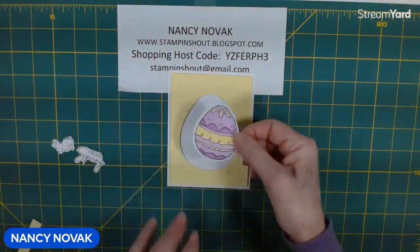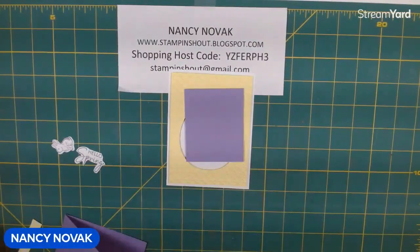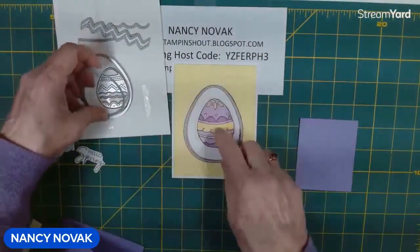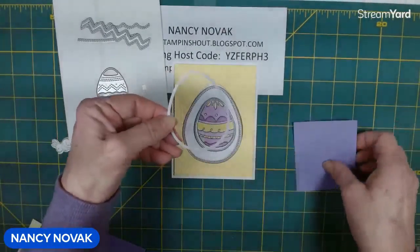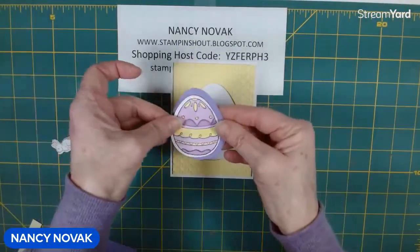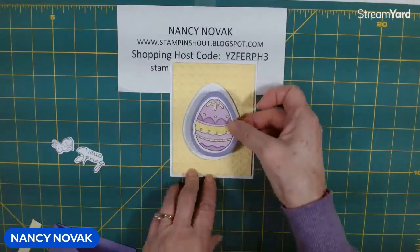I almost forgot — we need to do one more thing. I have that scrap of Highland Heather. We cut the large egg out with the large egg die, cut the stamped one out with the third die, and now we're going to cut one more with the second largest die out of Highland Heather. Let me cut that out real quick, then we'll glue these two pieces together and glue that right in the center of the card.